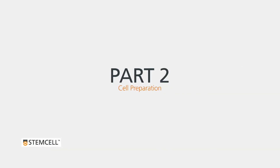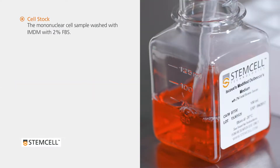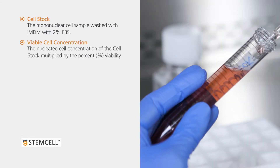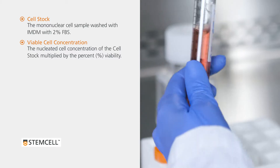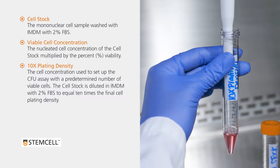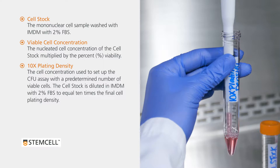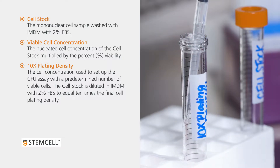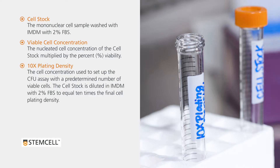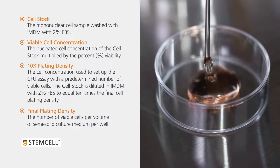Part 2: Cell Preparation. Take time to familiarize yourself with the following definitions. The cell stock is the mononuclear cell sample washed with IMDM with 2% FBS. The viable cell concentration is the nucleated cell concentration of the cell stock multiplied by the percent viability. The 10 times plating density is the cell concentration used to set up the CFU assay with a predetermined number of viable cells; the cell stock is diluted in IMDM to equal 10 times the final cell plating density. The final plating density is the number of viable cells per volume of semi-solid culture medium per well.